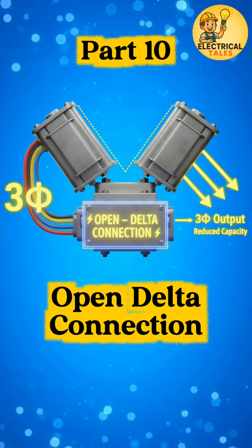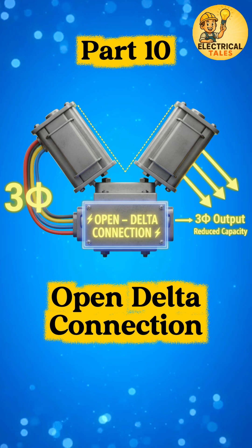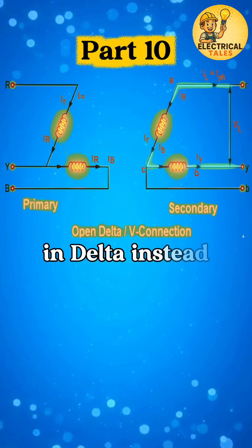After delta to star, let's move to a special arrangement used when one unit is missing: the open delta transformer connection. In this setup, only two transformers are connected in delta instead of three.